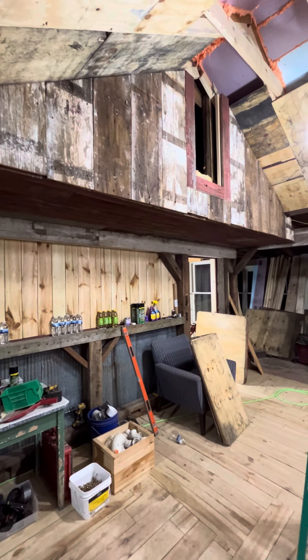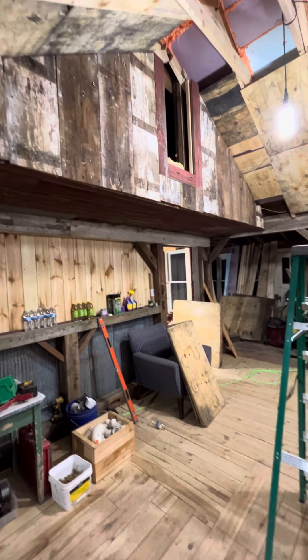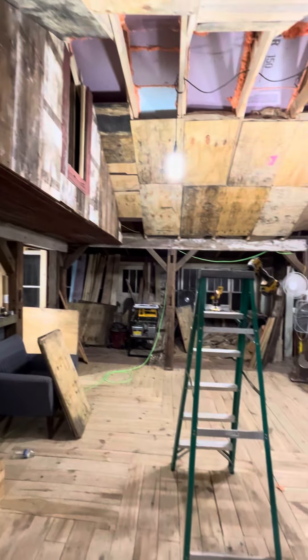It just looks pretty neat — it looks like an old barn. I've got to put some finishing touches along the bottom there, some trim pieces. But overall, it just turned out great. I'm really pleased with how this is really, really turning out for this old dining room here.